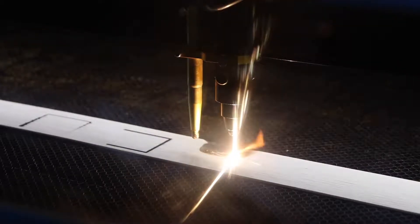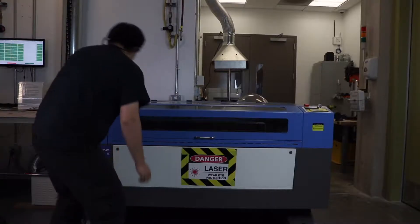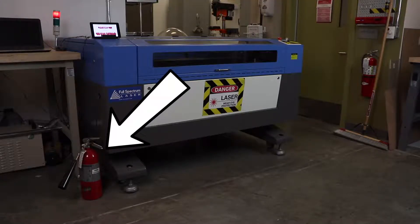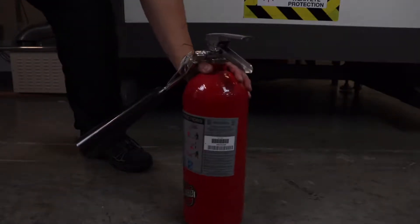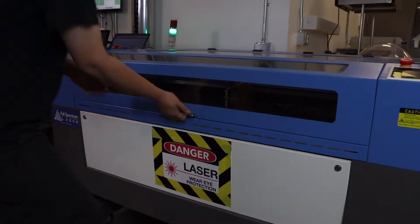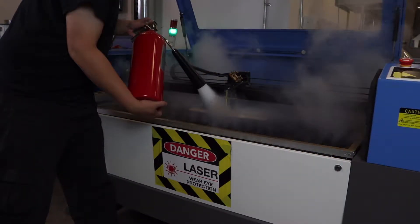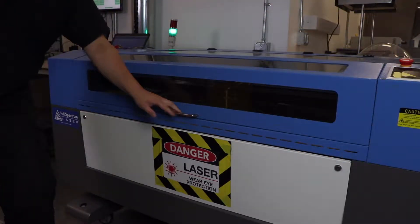If there's a fire in the laser cutter, first press the red kill switch. Wait 10 seconds and if the fire does not go out, grab the CO2 fire extinguisher located to the left of the laser cutter. Place the extinguisher on the ground and pull the pin out. Do not hold the handle in a way that makes it difficult to pull the pin out. Then open the lid slightly and spray the fire once or twice, and close the lid to contain the smoke. Wait to see if the fire is out. If not, repeat again.